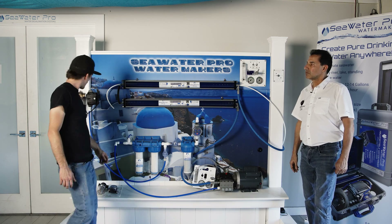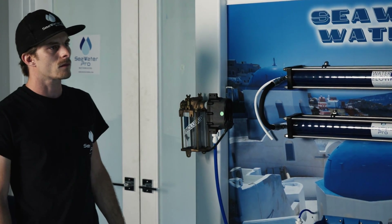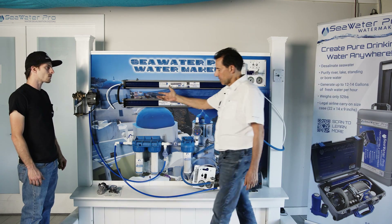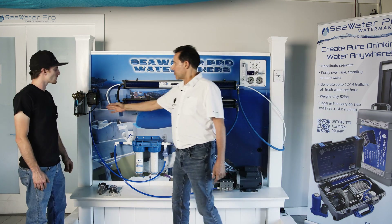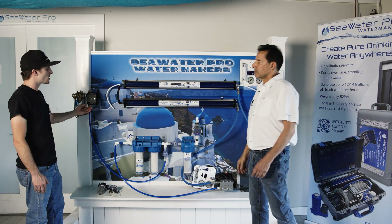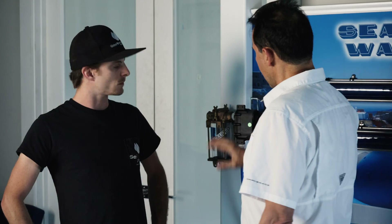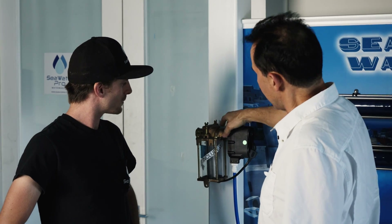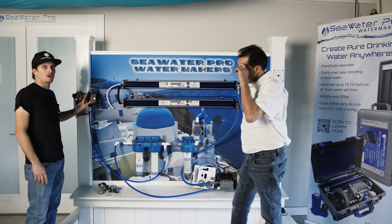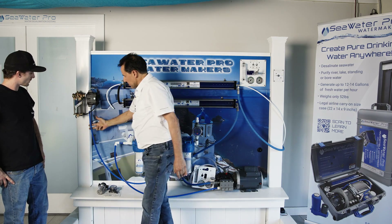The boost pump is a DC brushless 12-to-24-volt pump that you can run from your battery. You can also use a transformer to step down from 110/120V AC to 24 volts to operate the boost pump. It must be installed below the waterline because it's a centrifugal pump — all centrifugal pumps without exception must be below the waterline or they will not prime. You want the distance from the through-hull strainer to the boost pump to be as short as possible.